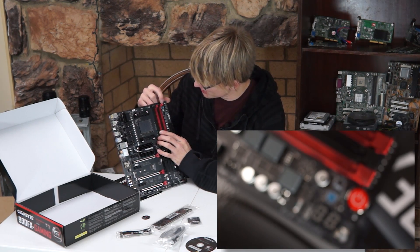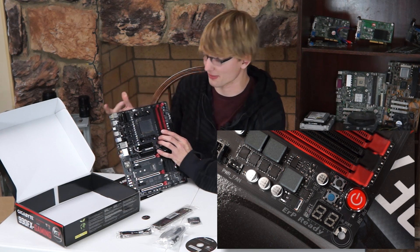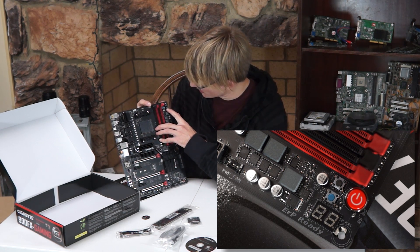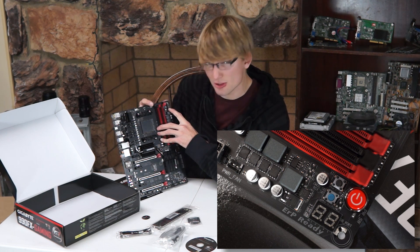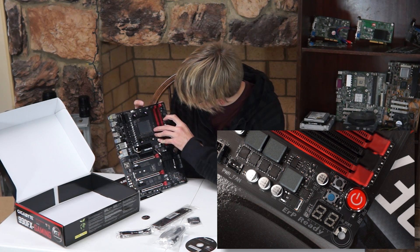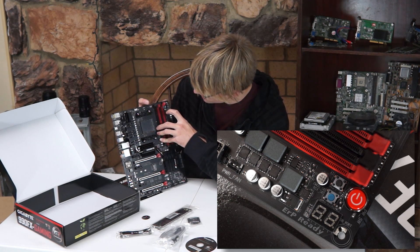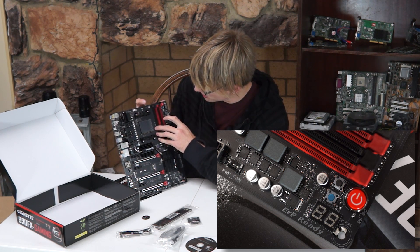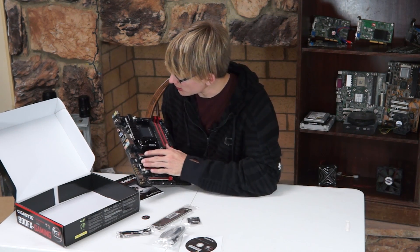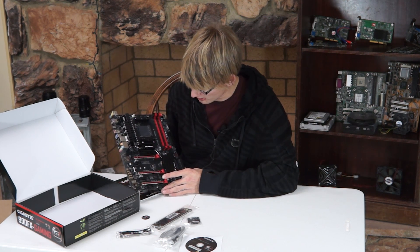Up here at the top, we have a power switch, which is actually pretty cool — I like power switches on motherboards. And it has a little readout here, which I think shows you the CPU multiplier, but I'm really not sure — we'll have to look into that a little more. It has a CMOS switch and a reset switch. And you have your standard 24-pin connector here and an 8-pin connector for motherboard power over here.